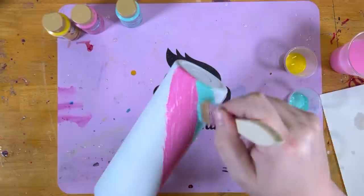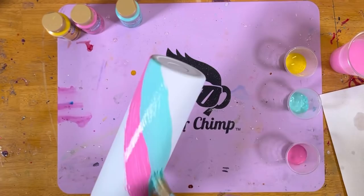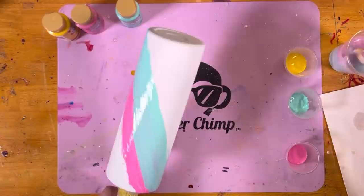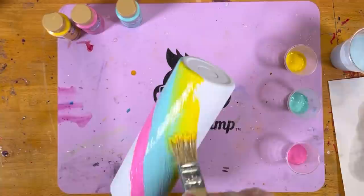Coming in here and doing the teal next to it. The reason you're going to cover the entire cup is because you're actually going to go back in with some white spray paint over the top once this dries. So just going around the circle — sling the paint, sling the paint. It's okay if your colors kind of blend, because that actually gives it a little extra something once we put the spray paint over the top and then do the tack-it. The yellow is blending in with the teal, which gives a little green on there — that's awesome.